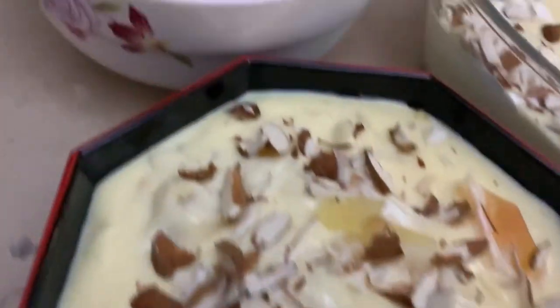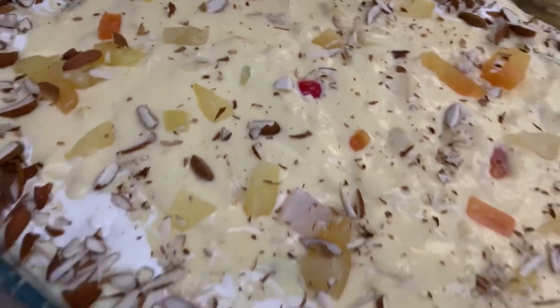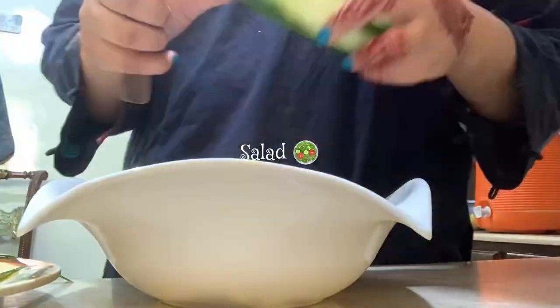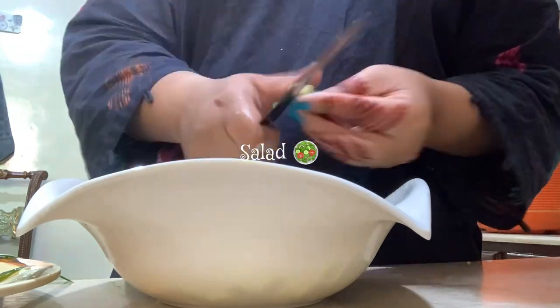After that I have to do a lot of things because it's an Eid dawat at home and there's always a lot to do. The custard bowls are ready — this is the main bowl I'm going to serve to the guests, and these are the two other bowls I'm going to give to the neighbors.